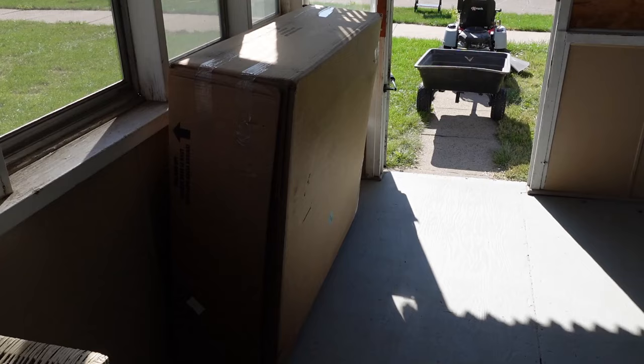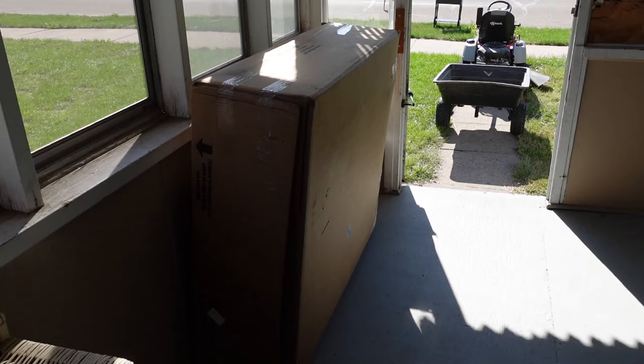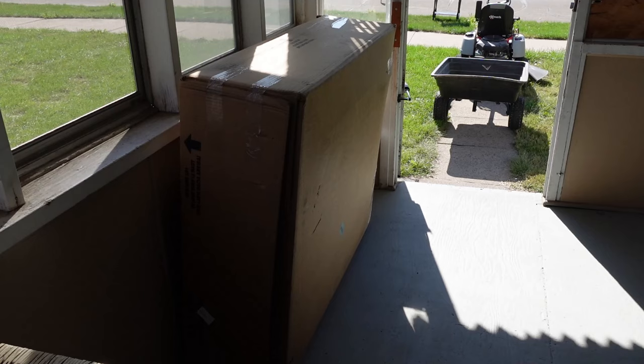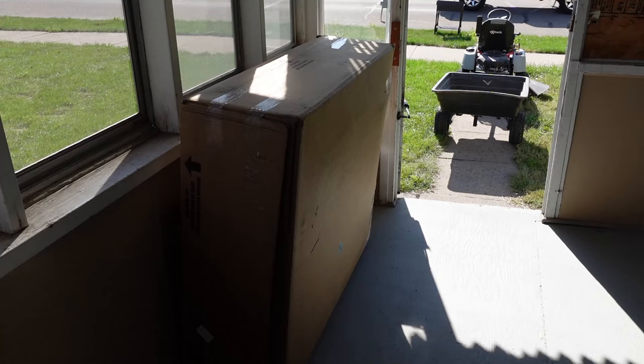A couple weeks ago, Todd from Oxcart emailed me and asked if I'd like to review his new Oxcart — his new dump cart. Of course I said yes. So a couple days ago, this box showed up on my front porch. Let me get it off the porch and we'll get it over to the garage and open it up to see what's in there.